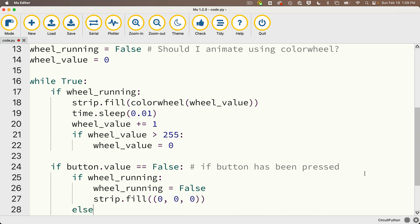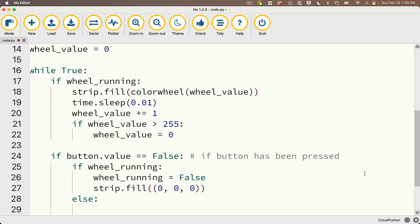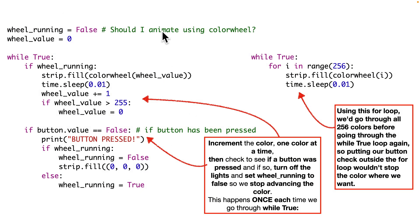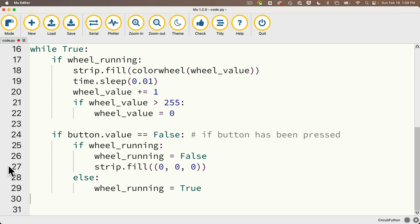For new programmers — to be clear why we wrote our code this way — using wheel_running and incrementing the value manually looks more awkward than a for loop, but what this does is turn the color to each new value via strip.fill(colorwheel(wheel_value)), while also checking the button value after each single color change. This lets us detect a button press at every color step, versus a for loop which would run through all 256 values before going through the while True loop again. Despite coding things this way, you might think it should work, but we're going to notice some issues with how buttons are read.